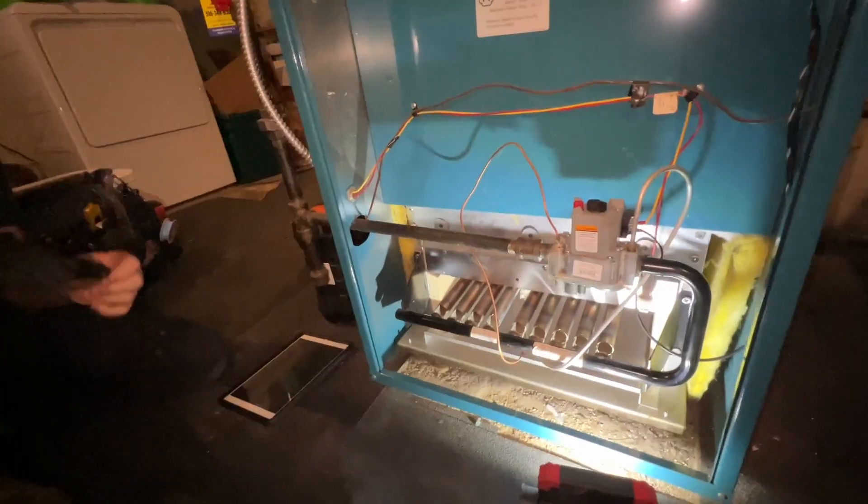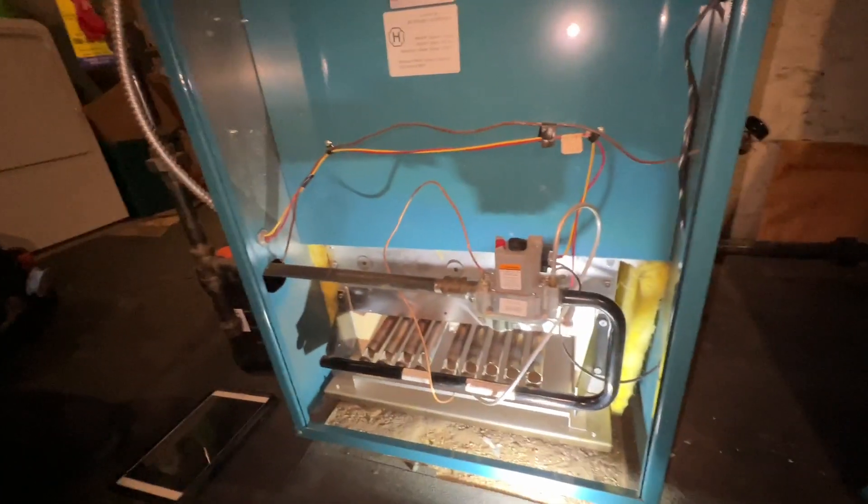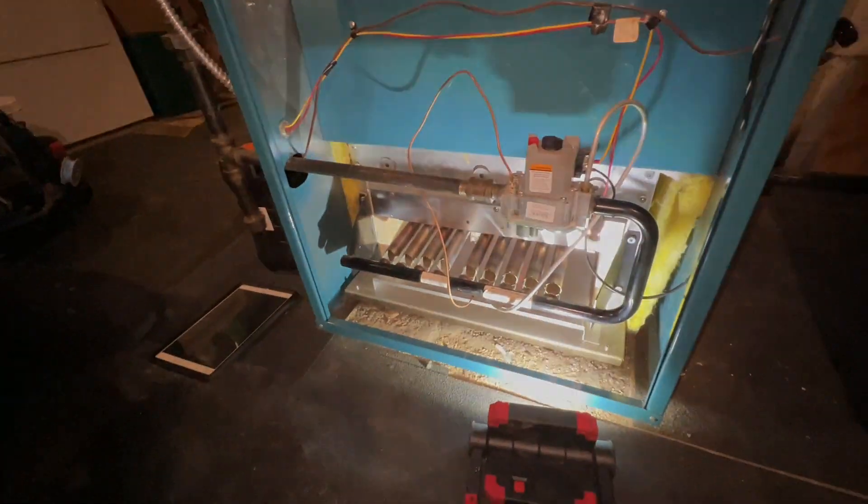We'll make sure some radiators get warm and hopefully the boiler will shut off on steam pressure at the pressure troll. We'll check back in shortly.